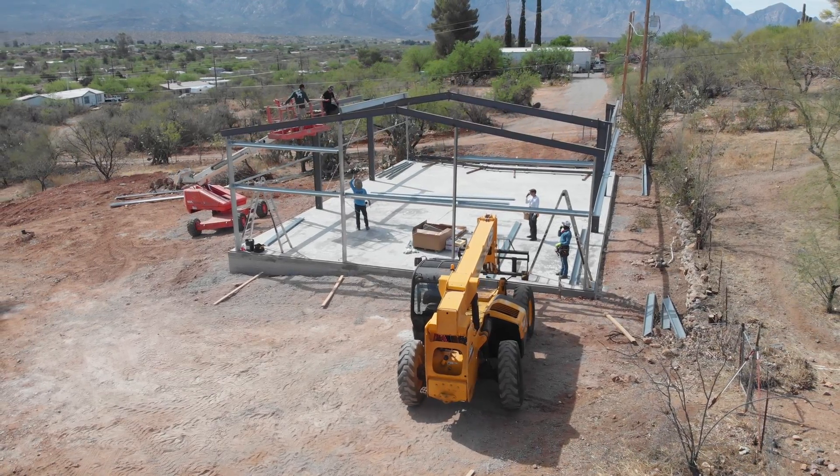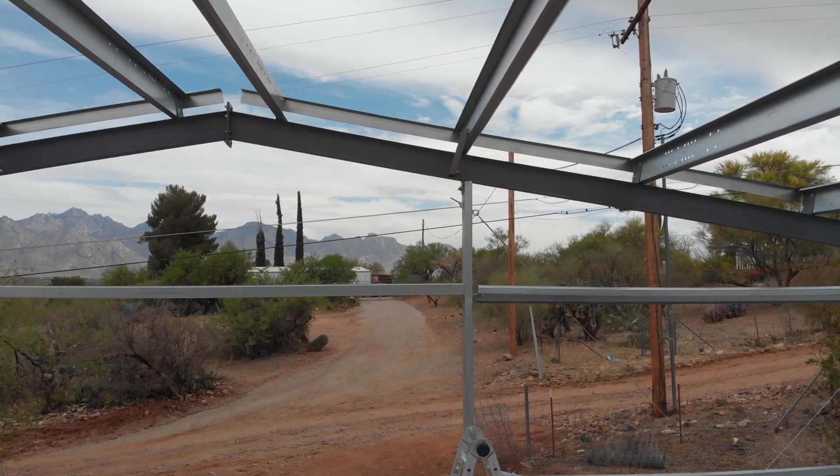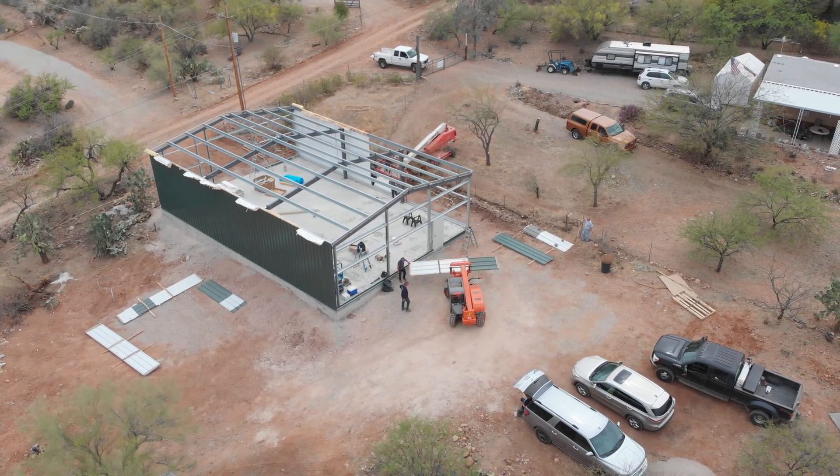We don't want this end to be two inches high and this end to be two inches low or something. Here we're focusing on a small building. Maybe I can get into longer and larger buildings later, but if you can get this, the bigger buildings are just as simple.